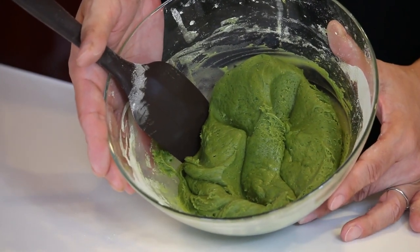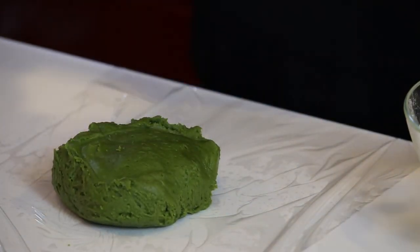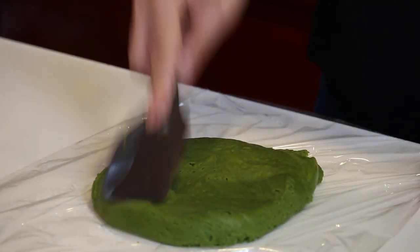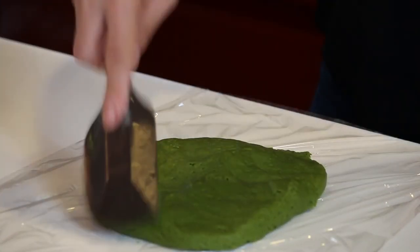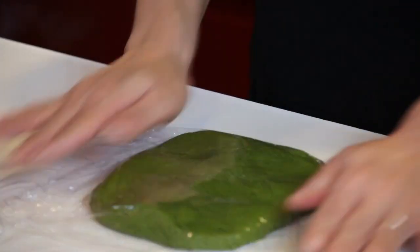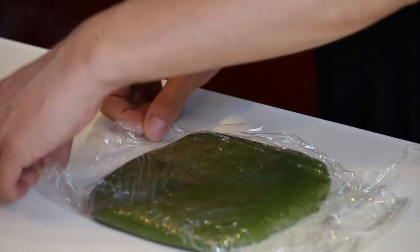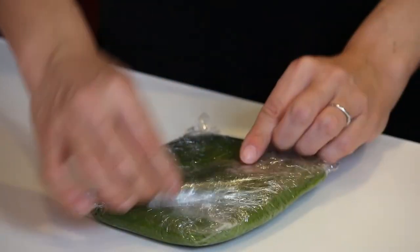It's well mixed — nice and shiny. Prepare plastic film and put the dough on it. Make it into a square shape. Wrap it up and put it in the fridge to rest for half an hour.